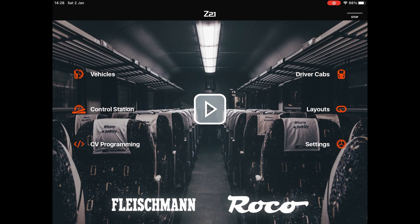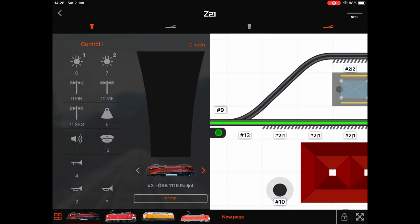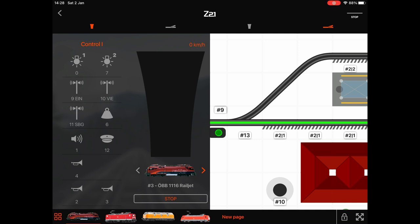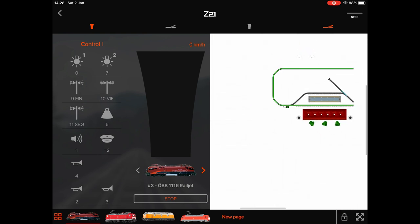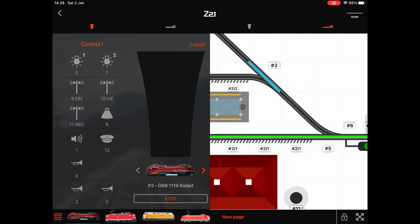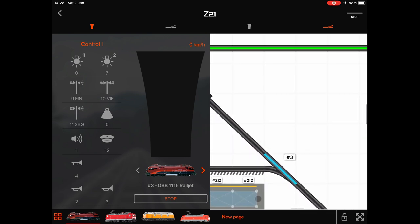We're going to whiz through each section quickly and then go back and concentrate on the actual setup process. Firstly, the big play button in the middle is where you play with the trains — that's where you control everything from. On a tablet device you get two sections of the screen: one half controlling a loco, and the other half controlling the layout — i.e. the point switches. You slide your finger up and down the throttle to control the loco speed, and you've got various functions on the left such as lights.